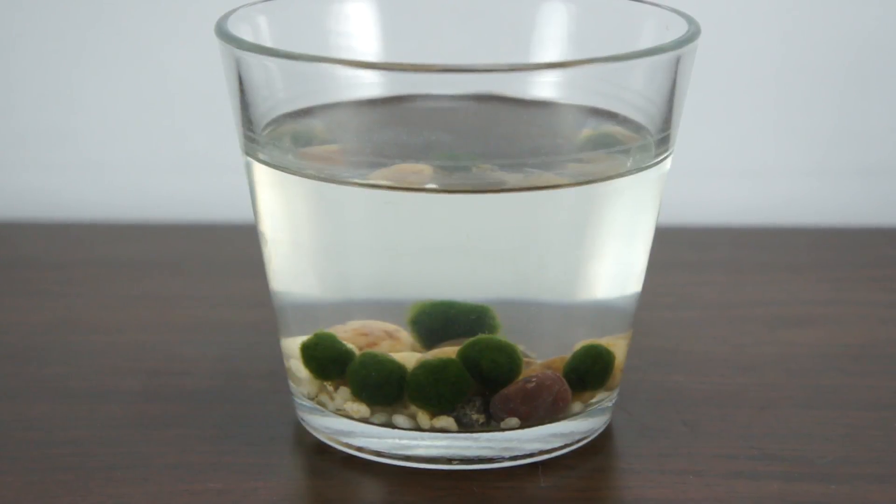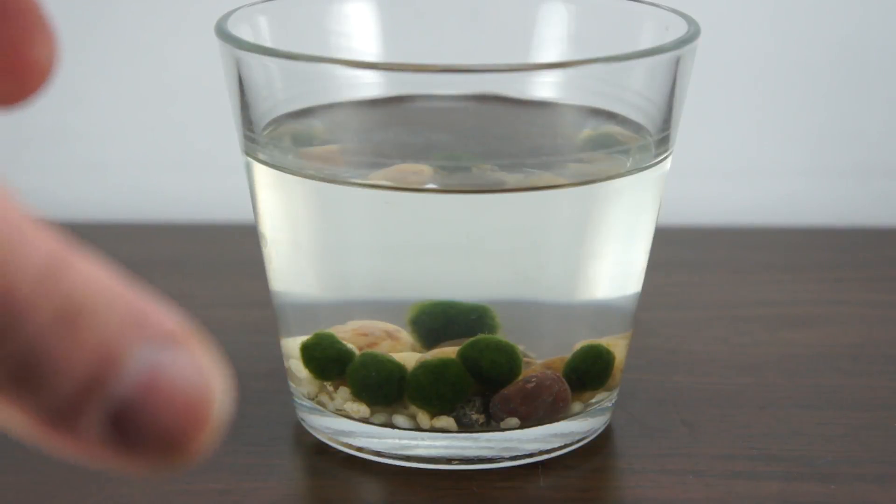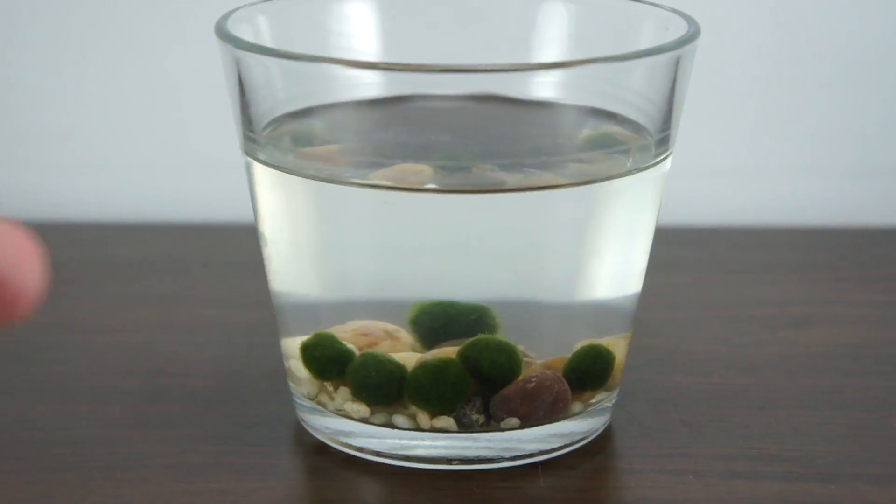We received these moss balls at a discount for an honest, non-biased review. The moss balls arrived in a plastic bag that was moist, so naturally they wouldn't die in transit.